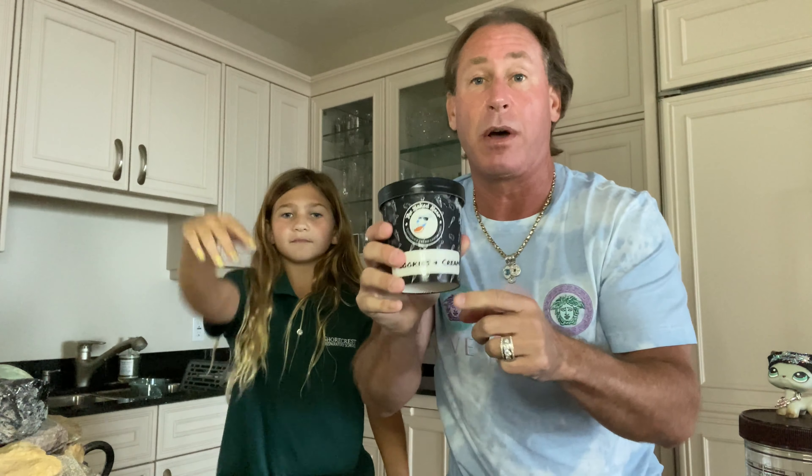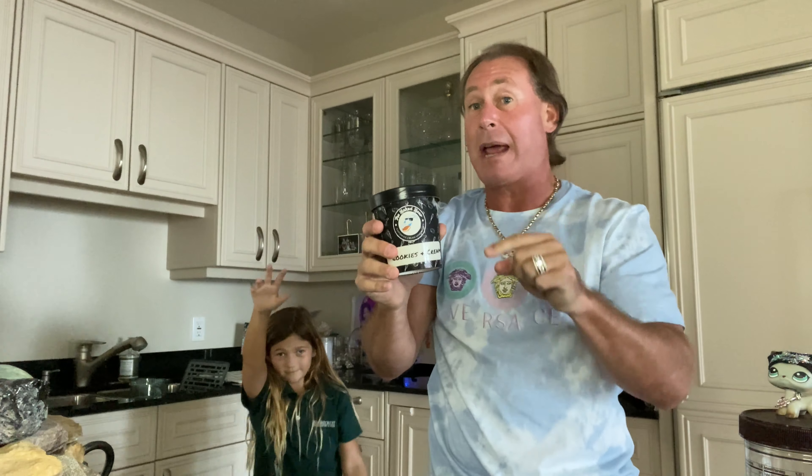Ellie says 9.9! No more bites though — we've got dinner, and everyone knows you have to eat dinner. So 9.9 for Ellie for Baked Bear's cookies and cream. Cookies and cream is my favorite ice cream, so we're going to be doing lots of cookies and cream reviews from lots of different brands. Whenever I order from Goldbelly, I usually get six pints, and I always see if they have cookies and cream. Ellie said 9.9 — I'm going to say 9.8.